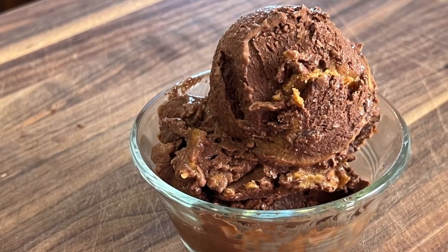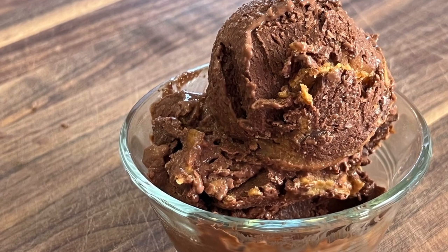Hey! Do you love chocolate? Well, today's recipe we're making chocolate ice cream out of cottage cheese.